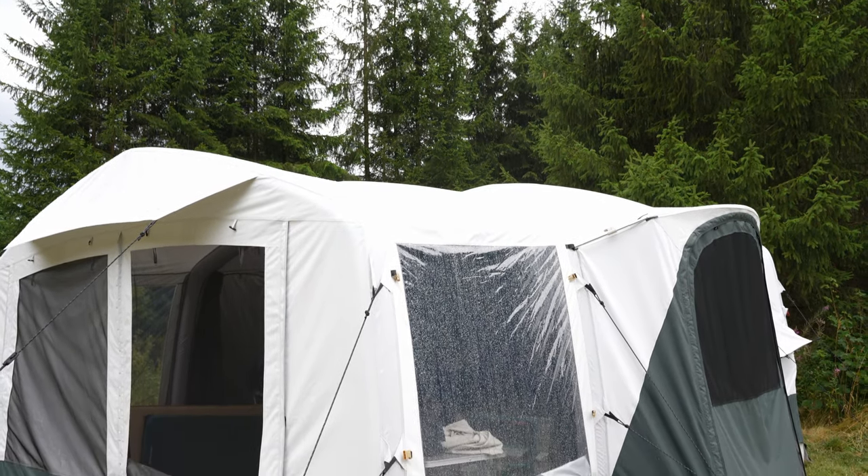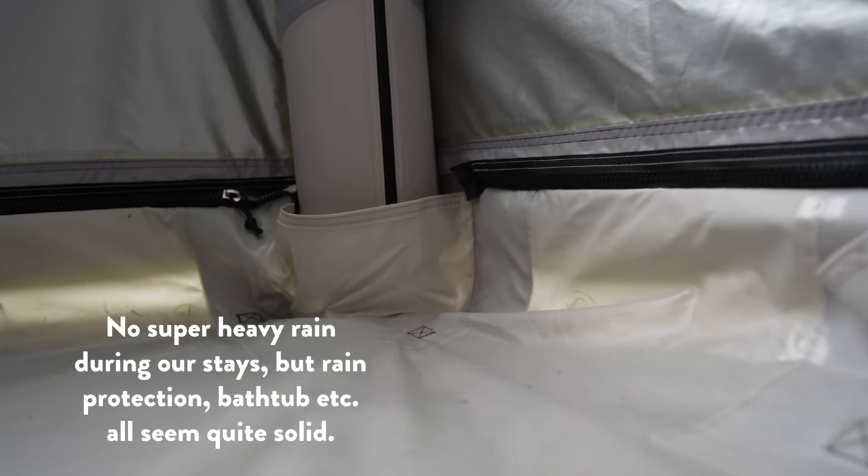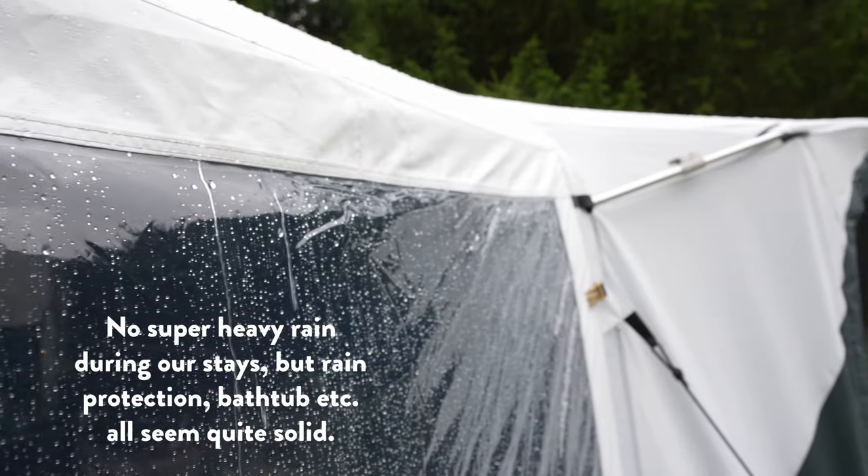In terms of wind protection, I don't think there's much to worry about — lots of guy lines and also just a very heavy, sturdy tent in general. Before we talk about perhaps my favorite thing about this tent, let's get some potential downsides out of the way.